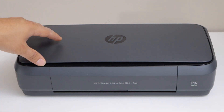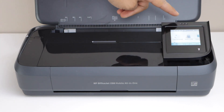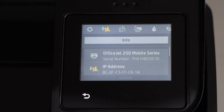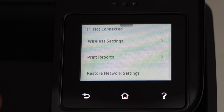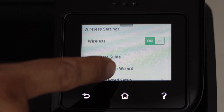First step is to switch on the printer and go to the printer display panel. Scroll down and click on the Wi-Fi icon. Now click on the settings, select wireless setting, select wireless setup wizard.